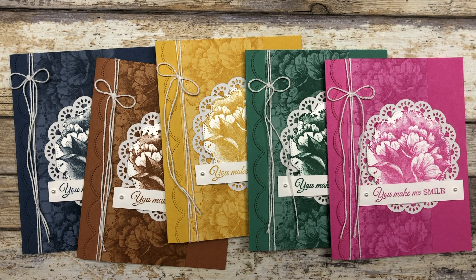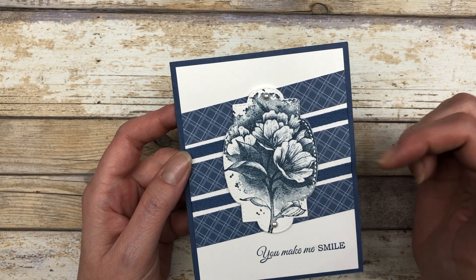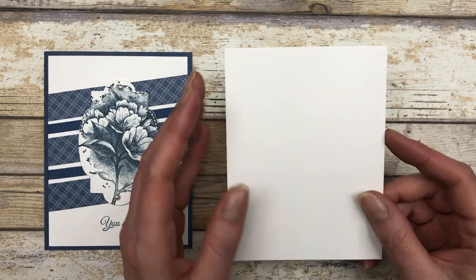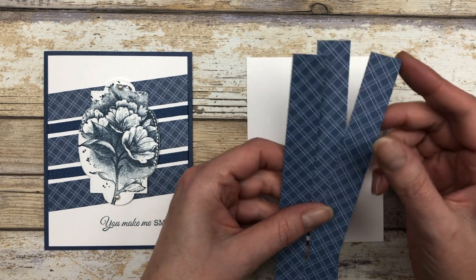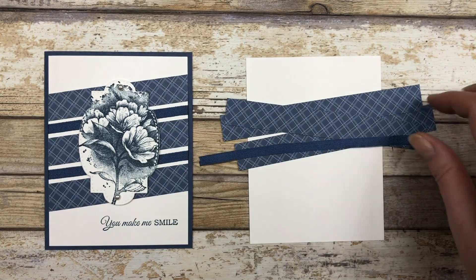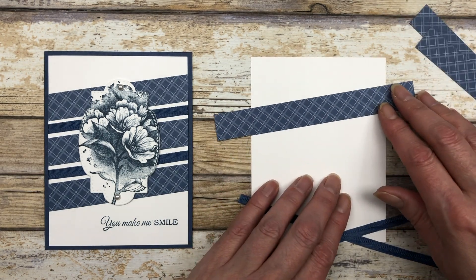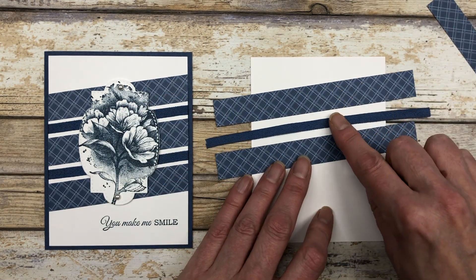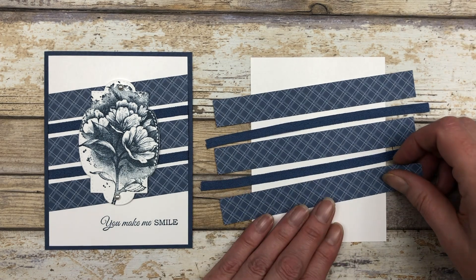Let's move on to the last design. For this one I decided to do a quick and simple background with some designer paper and ribbons. Start with a four by five and a quarter inch piece of white cardstock, then cut three pieces of designer paper that are three quarters of an inch wide and six inches long. Also cut two six inch pieces of ribbon. Arrange all the strips on an angle first to make sure you have enough room, then adhere them one by one.